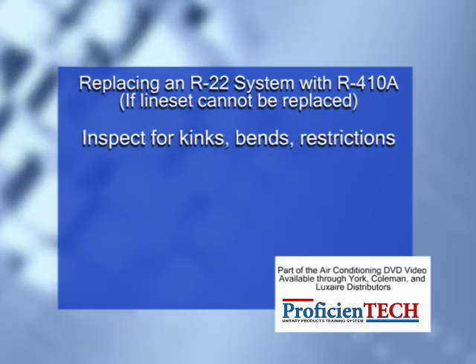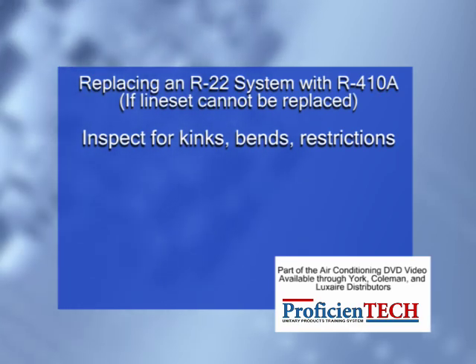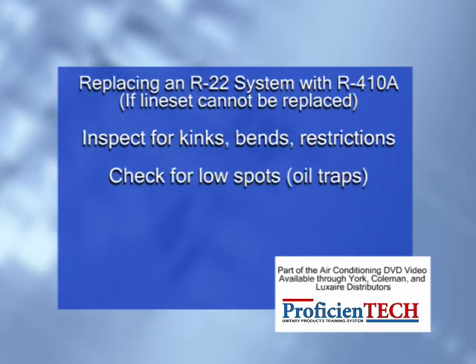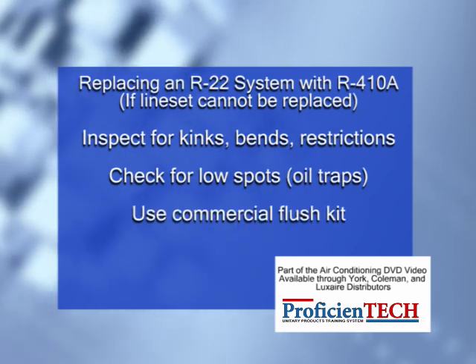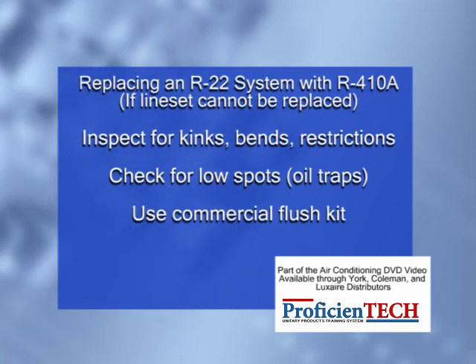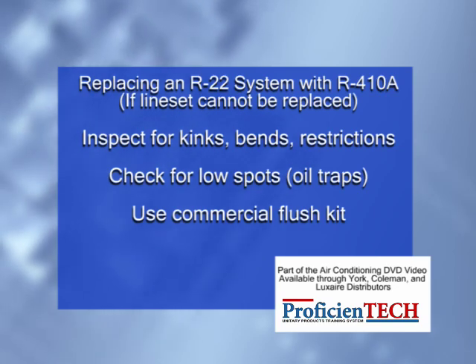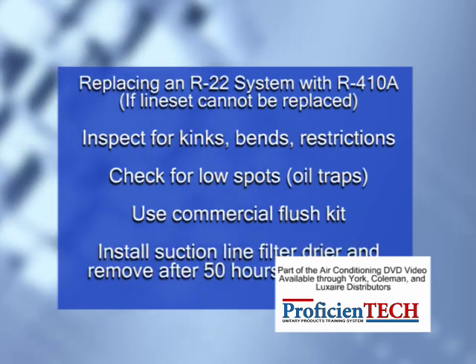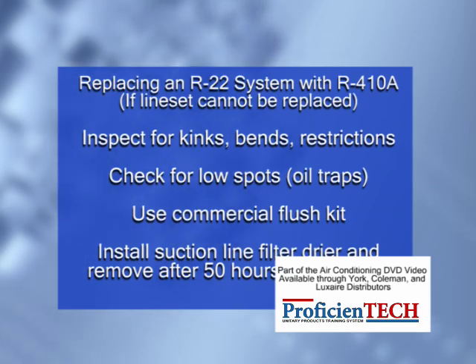If change-out of the line set is not possible, the following precautions should be taken: inspect the line set for kinks, sharp bends, or other restrictions, and for corrosion. Determine if there are any low spots which might be serving as oil traps. Flush the line set with a commercially available flush kit to remove as much of the existing oil and contaminants as possible. Install a suction line filter dryer to trap any remaining contaminants and remove after 50 hours of operation.